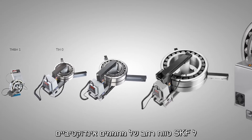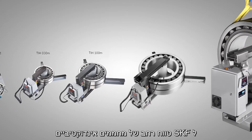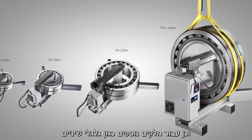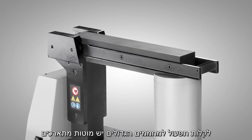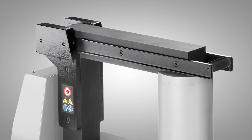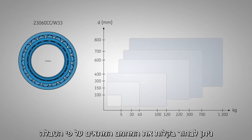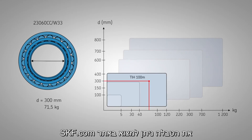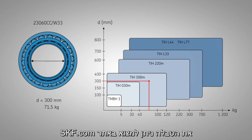SKF offers a comprehensive range of induction heaters for bearings both big and small, as well as for components such as gear wheels. For ease of use, the larger heaters have sliding or rotating yokes. The heater selection chart gives a good indication of what heater suits your heating requirements and can be found via skf.com.